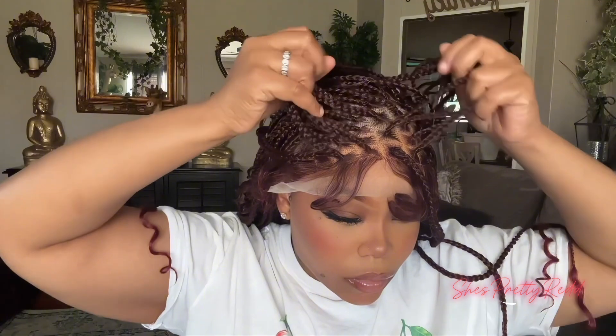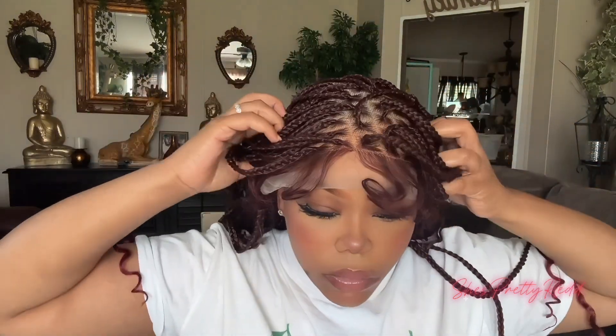I do have baby hairs at the front where my forehead is, and I just went in and snatched them off as you would do when plucking a wig — I just pulled them right out because I do not want baby hairs right there. But if that's your preference, go ahead.